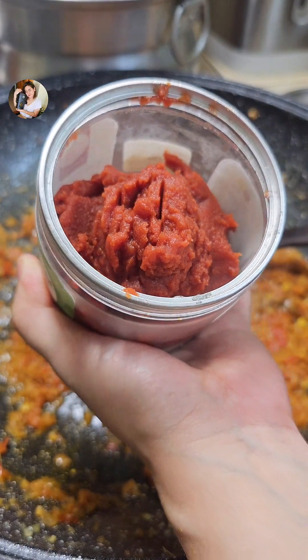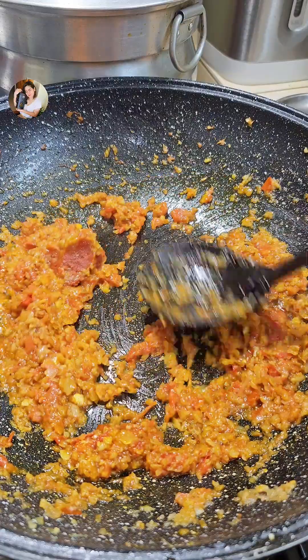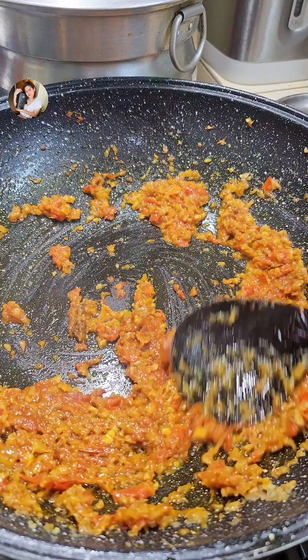I'll introduce the cheese channel to the world. This is a dish dish. We will use the dish dish. I guess a dish dish is scored. It is really important.